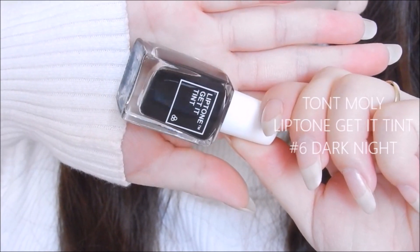Moving on to lips, I am using Lip Tint by Tony Moly and applying this all over my lips, using my finger to dab the product out evenly.